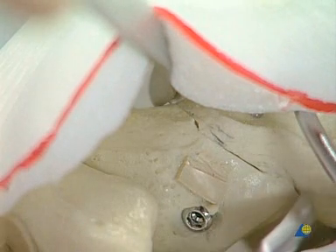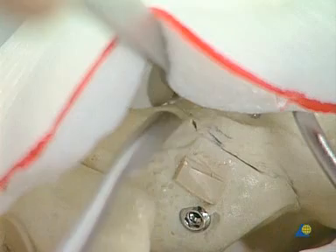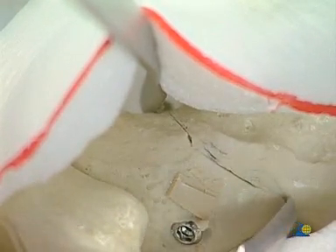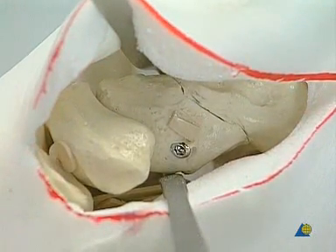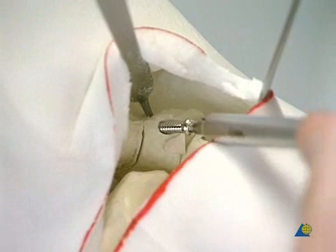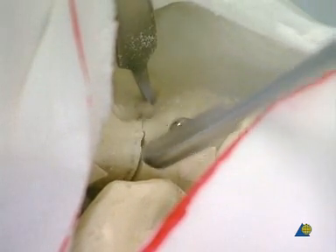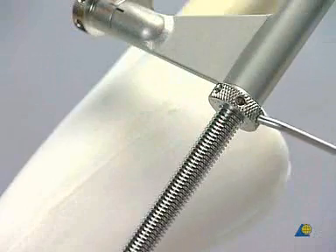Control of the reduction using the small elevator before and after removal of the reduction forceps. The same procedure is performed on the lateral aspect of the talus for a lagged 3.5 mm cannulated screw fixation. The femoral distractor can now be released so that we can see how the neck of the talus fits the sustentaculum tali.